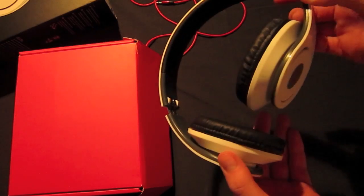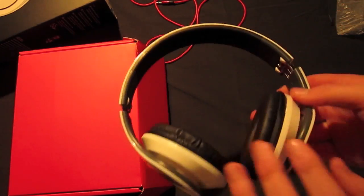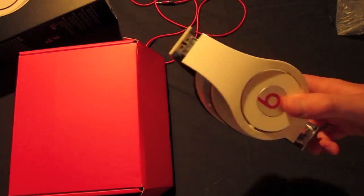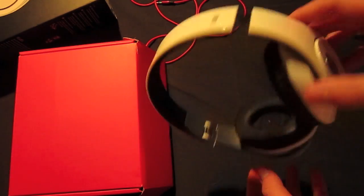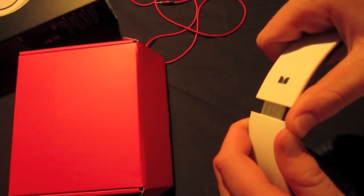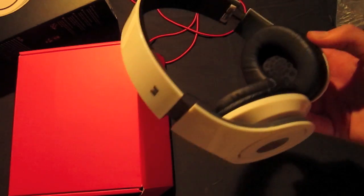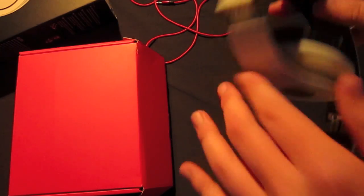The headphones do fold just like the real Studios do. Now this hinge is plastic — it does look metallic, but it is plastic, and I'm just not expecting it to last very long. Plastic versus metal, metal is going to win. Also the adjustment system is very cheap, very nasty feeling. What I would do is find your adjustment and then try to adjust them as little as possible — they just don't adjust very smoothly.